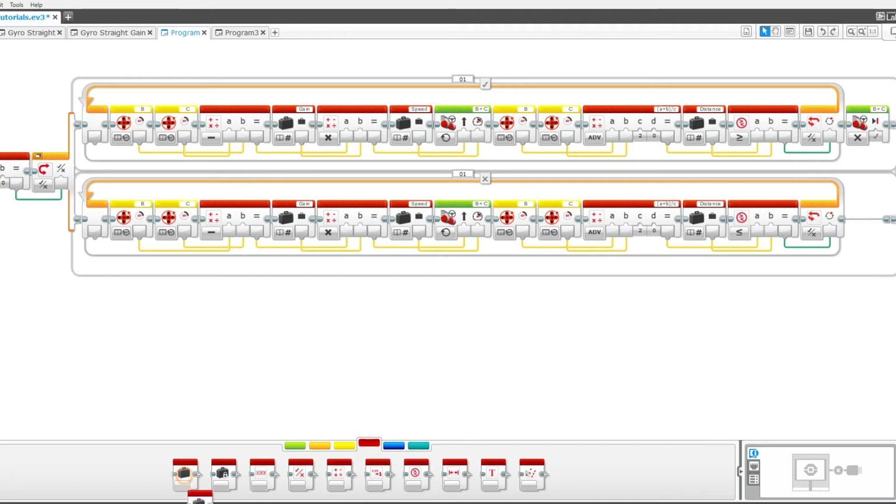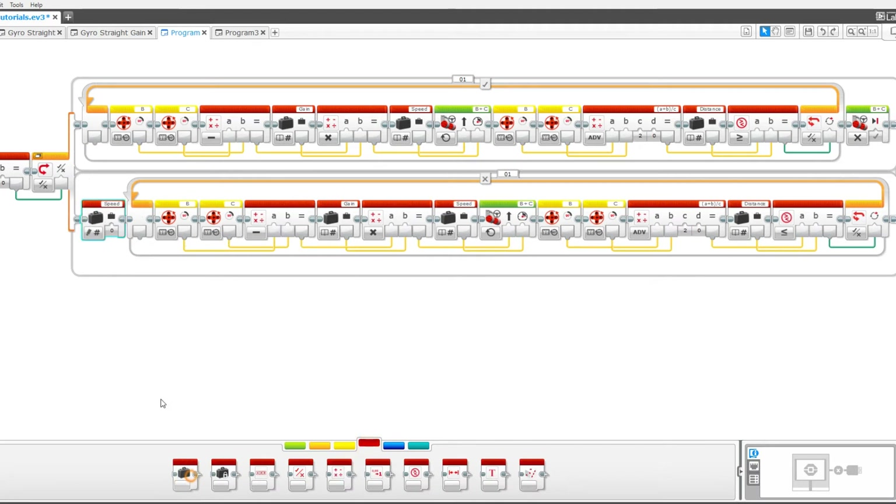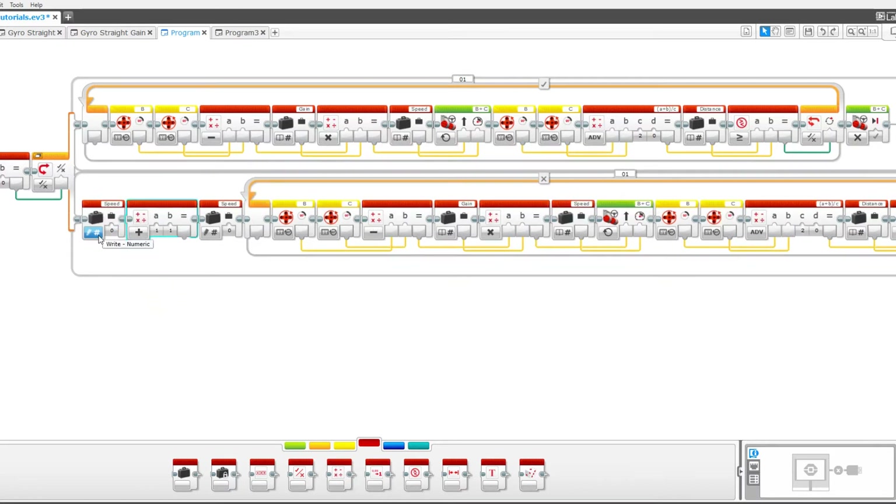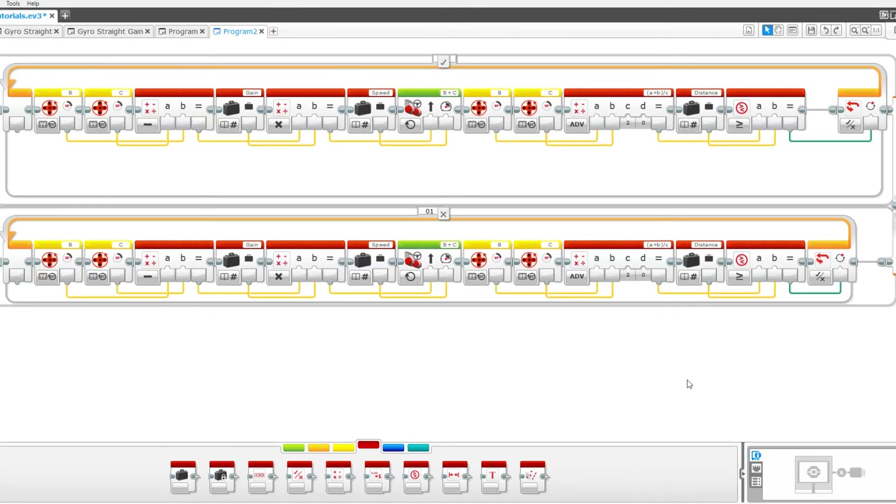Now drag out two variables with a math block in between them. Set them both to speed, the first one to read numeric and the second one to write numeric. Pull the value from the first speed variable into the A value and the result into the second variable. Change the math block to multiply and the B value to negative one. The only other thing you have to do is set the greater than or equal to down here to less than or equal to.